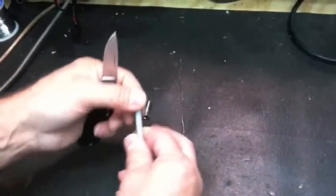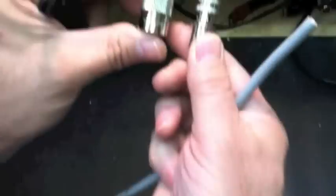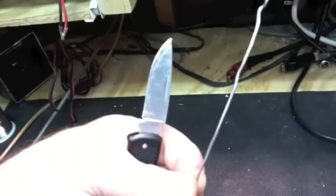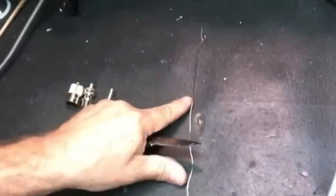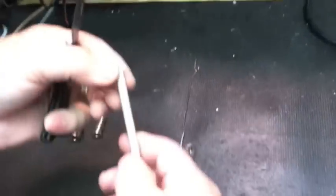This will be a single PL-259 on a single coax line. What you will need is one PL-259, which consists of these two parts, and an adapter, and a knife, preferably a sharp one.